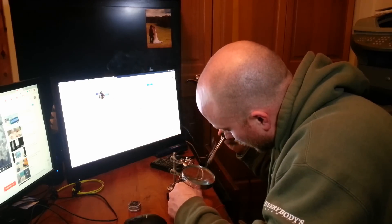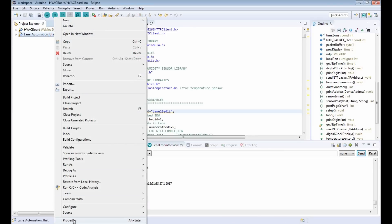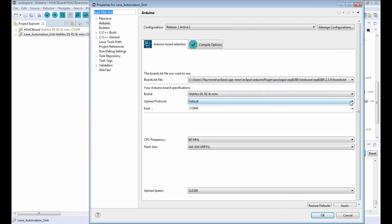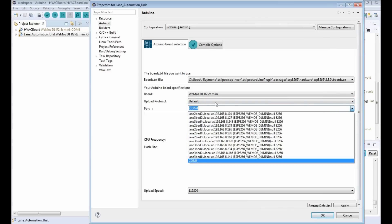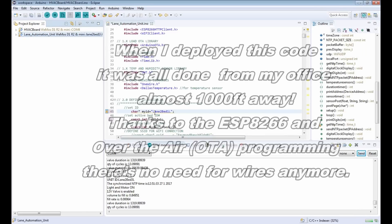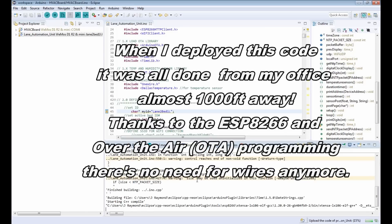We have all of our wires built and now we're going to deploy the code. Here I have my project in Eclipse. I'm going to right-click on it, go to Properties, and tell it to go to lane 2, bed 1 — and deploy.